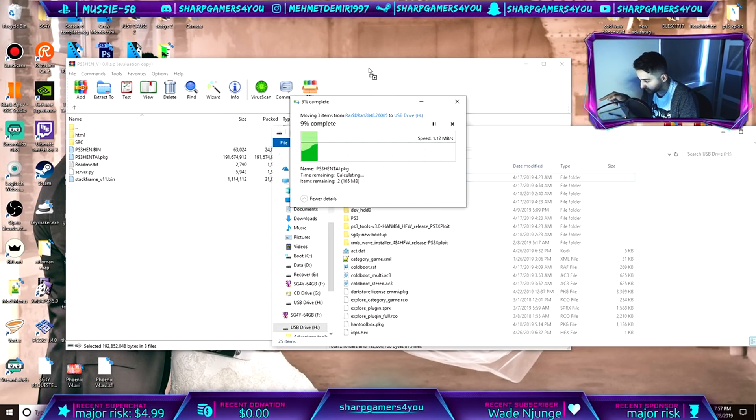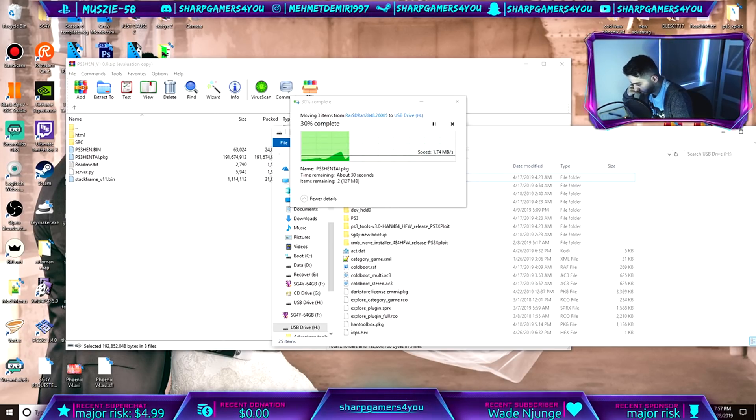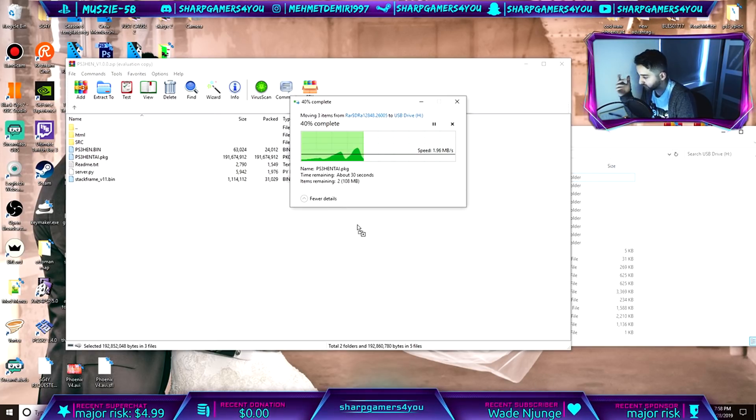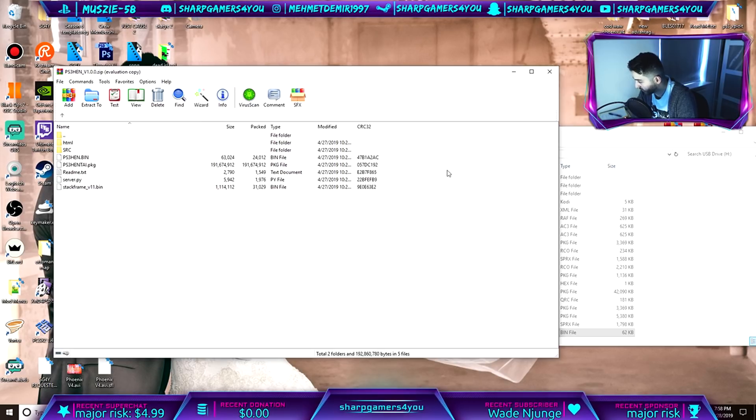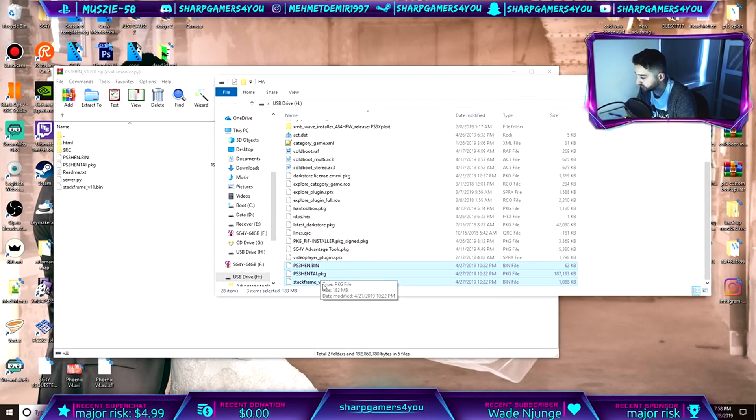While that's copying in the background, just wait until it's done. Now that it's done, go into the USB and you will see the files you just copied. Select stackframe version 11.bin, right click, rename it so it only says stackframe.bin, and press Enter. Now we're pretty much done with the USB, so go ahead and eject it.